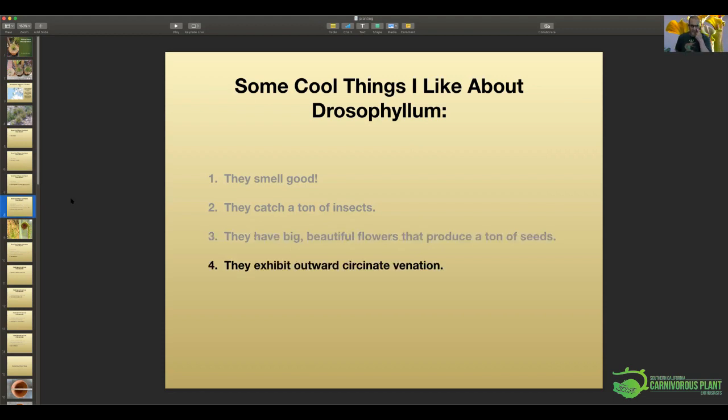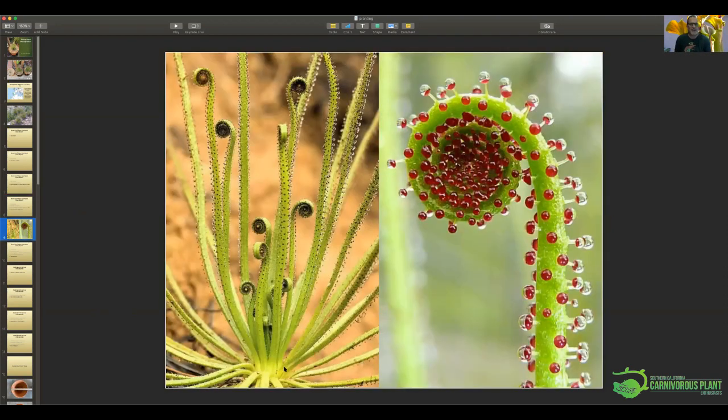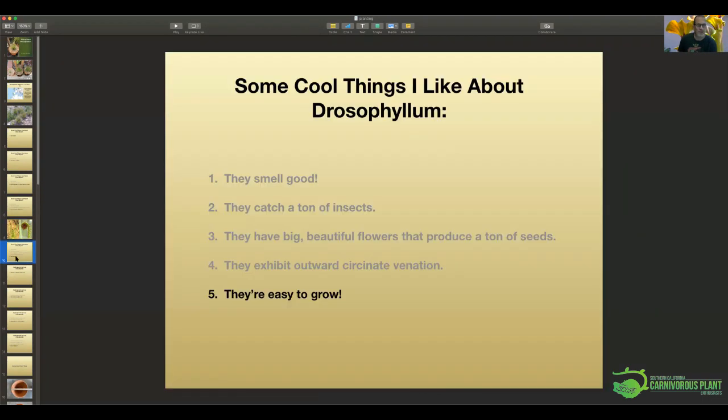One cool thing is they exhibit a trait called outward circinate vernation. If you think about how a fern grows — from the inside out — these guys grow from the outside in. I have a shot here that shows this on the plant: the leaves unfurl from the outside to the inside, which is quite unique in the plant world. When I first noticed that, before I even looked it up online, I was like — what the heck is going on here? It's just a really, really cool plant.